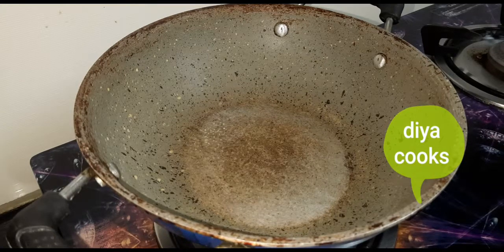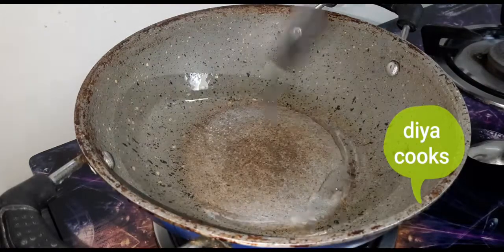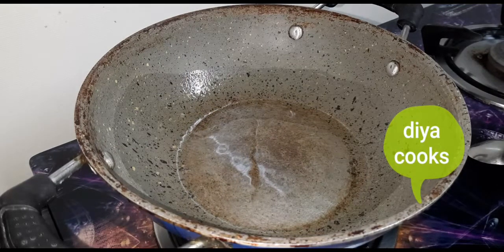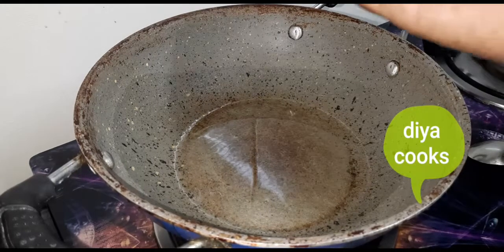First, we are going to heat it up. We will add 2 tbsp of oil — a normal cooking oil. I will heat it up.